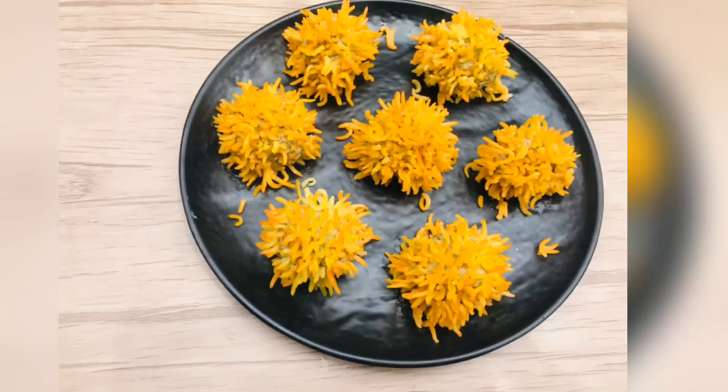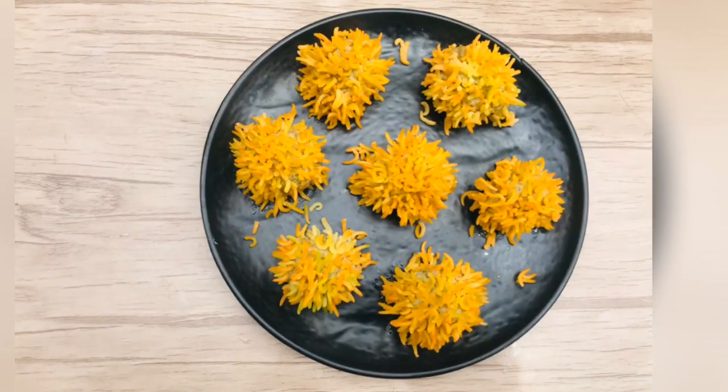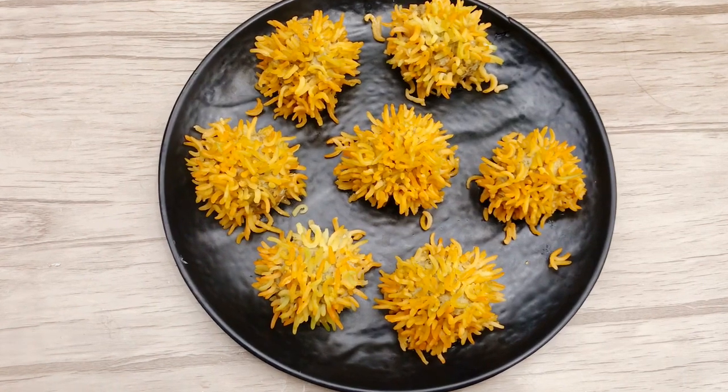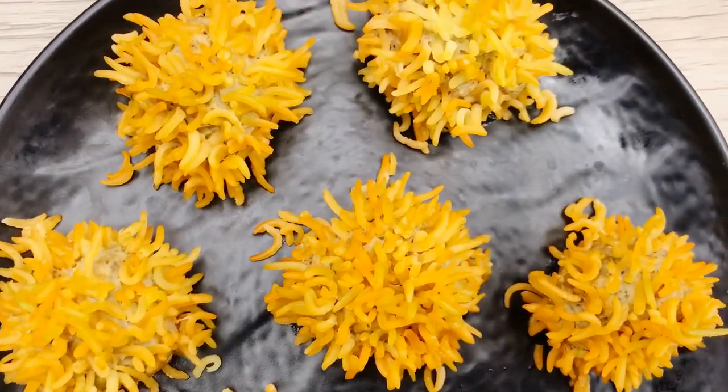Assalamualaikum, hello everyone! This is Aisha from Aisha's Gallery. In this channel, there are a lot of starters — chicken flour balls. It's very easy to do with a lot of ingredients.